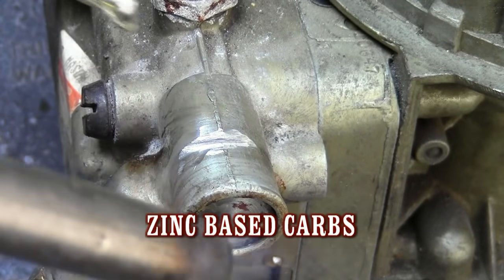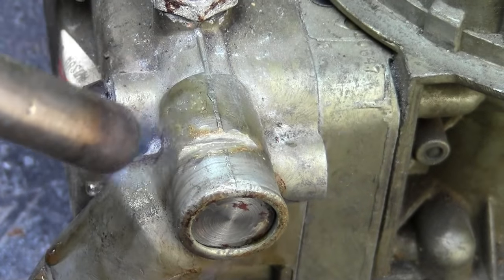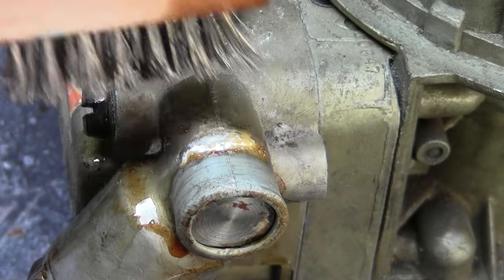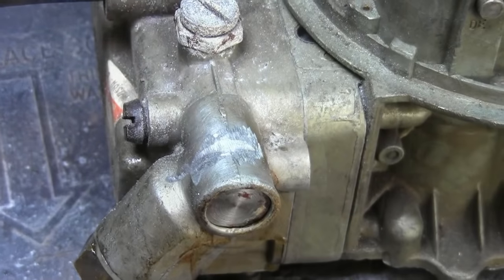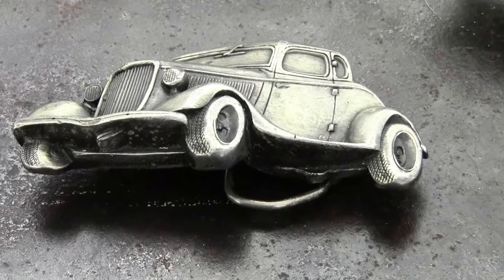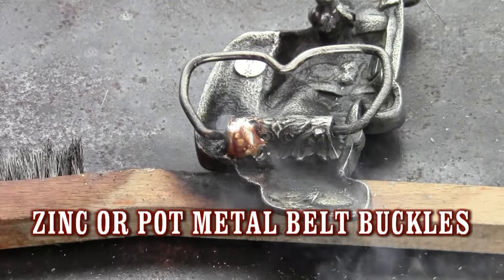Zinc carburetors are no problem for Super Alloy 1. A longer preheat is necessary on larger or thicker pot metal or zinc base parts. Our customers have told us for years that their local welding shops often advise them to throw parts like this in the trash. This is understandable as their local welding supply doesn't carry anything for the so-called impossible repair. MuggyWeld.com does.